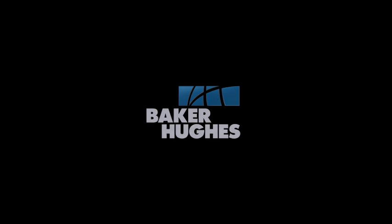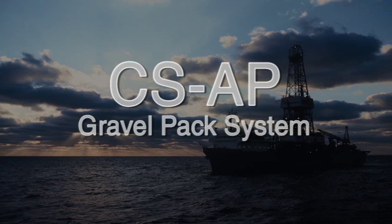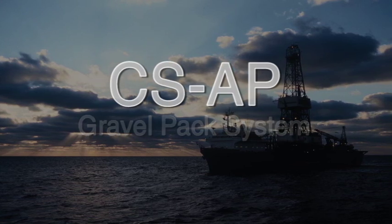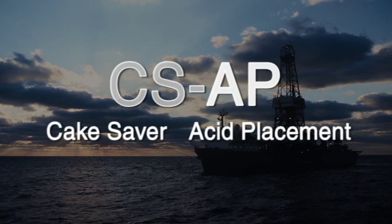The Baker Hughes CSAP gravel pack system has all of the same field-proven features of the CS300 system. The definition of CSAP is Cake Saver Acid Placement.